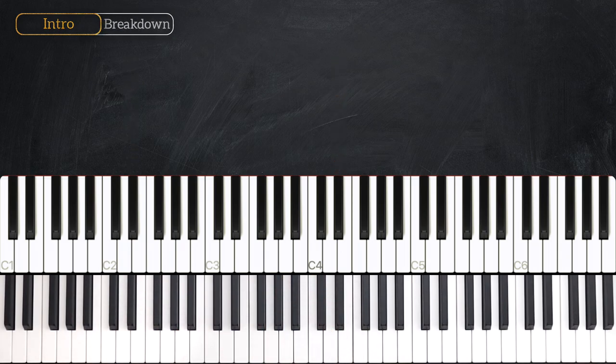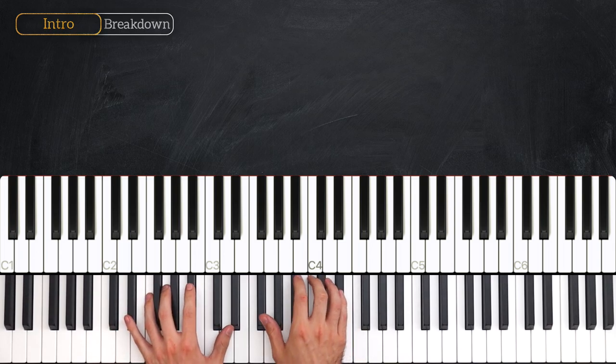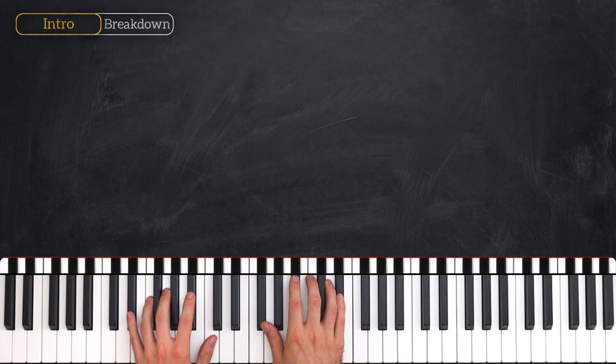What you just heard there was the intro to Don't You Worry About A Thing. This consists of a series of patterns which follow the shape of three different chords. Let's break them down.